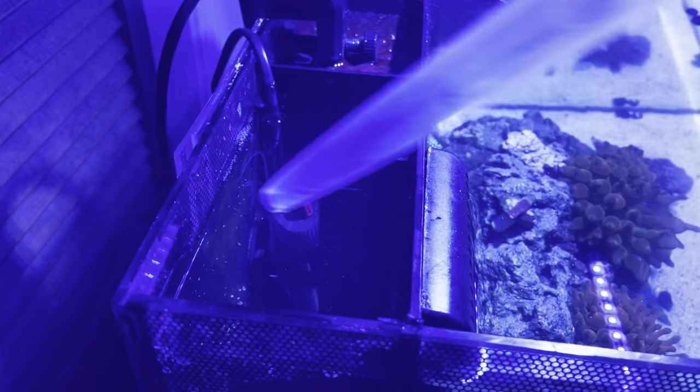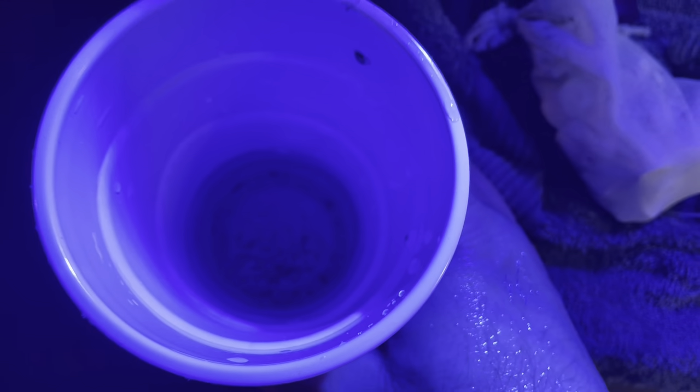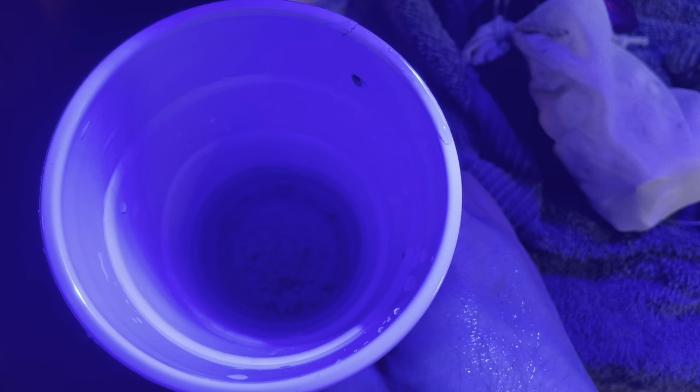First thing is to make sure we are maintaining that chamber. I take a turkey baster, push all the air out of it, put it to the bottom of that chamber, and suck up all the gross stuff that has settled there. I release the bulb and let it provide a little suction on what's at the bottom — you can see all that stuff in there — then squirt it into the cup to show what debris is at the bottom. Don't forget to clean the bottom of the chamber itself, not just the media.